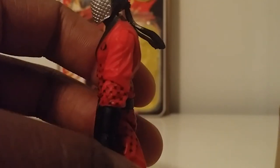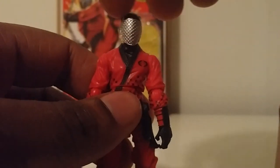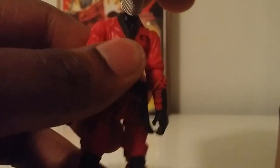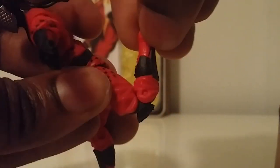Let's look at articulation real quick. The head does a 360, up and down. Arms go out, bend, spin at the elbow, spin at the wrist — wrists are also hinged side to side. Ab crunch. Legs go out, double jointed knees, foot pivots on a rocker, so we get all those beautiful ninja stances.